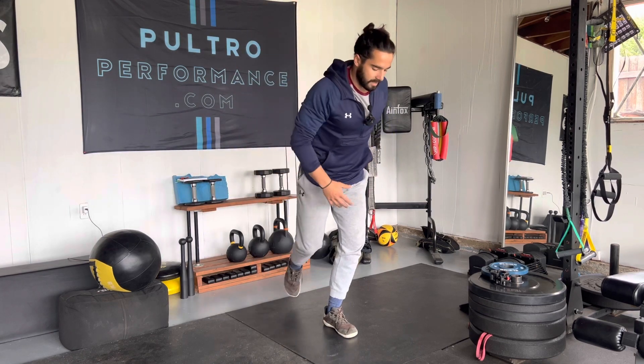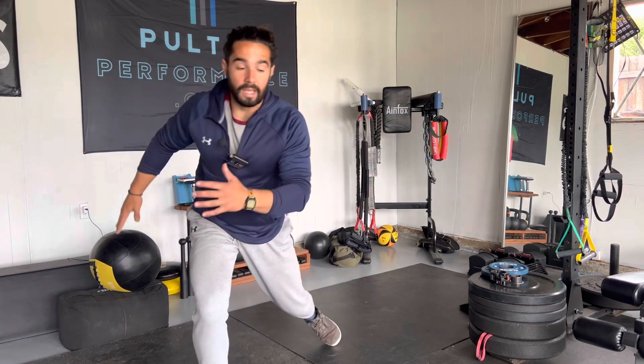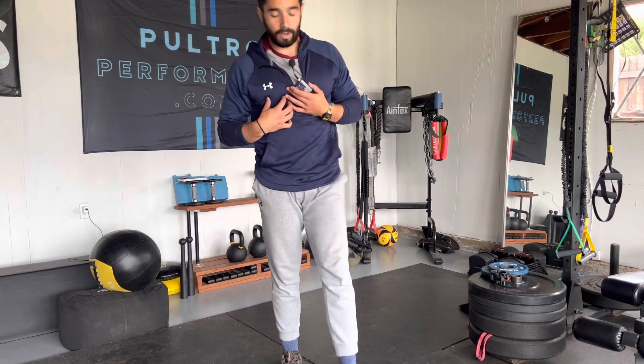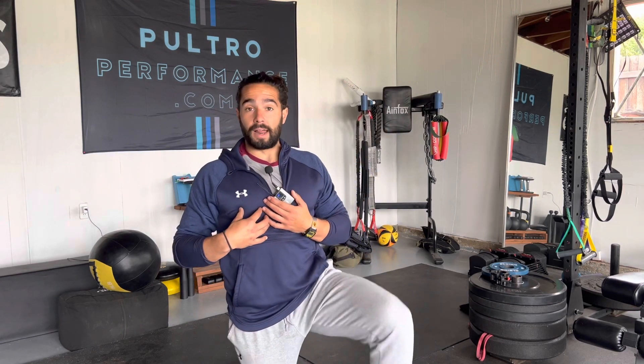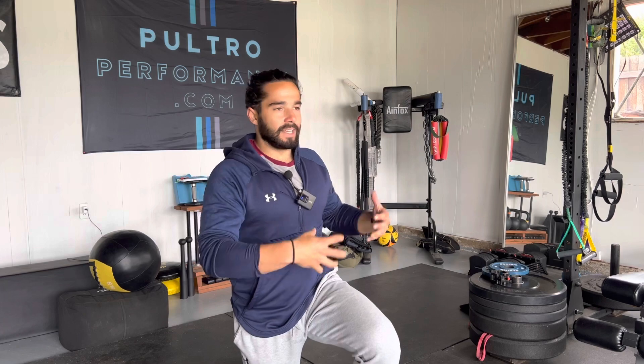If you can translate that dragon squat into something like a curtsy lunge or a skater where you can suddenly produce force going that way or changing directions, it looks more like an athlete. Personally, my coaching philosophy is I like to train everyone like an athlete, because I think everyone wants to express their fitness and strength into things outside of the weight room — whether that's to win as an athlete, or just to go hike, play pickup basketball, go surfing, or just be active. You want to use movements that feel like they translate.